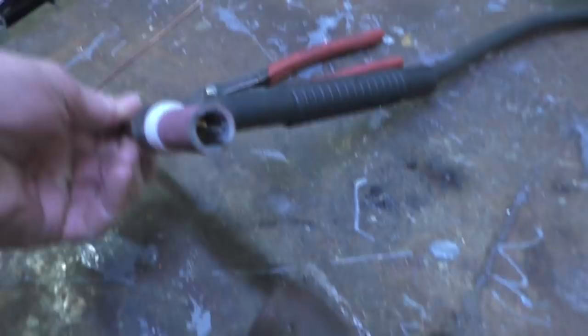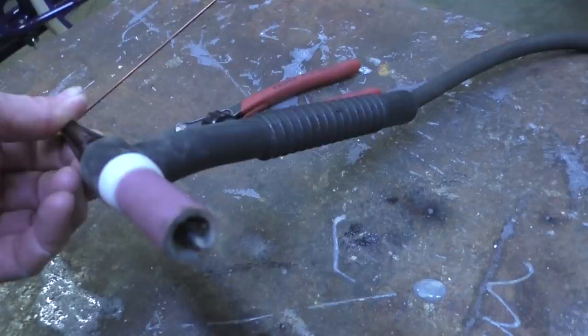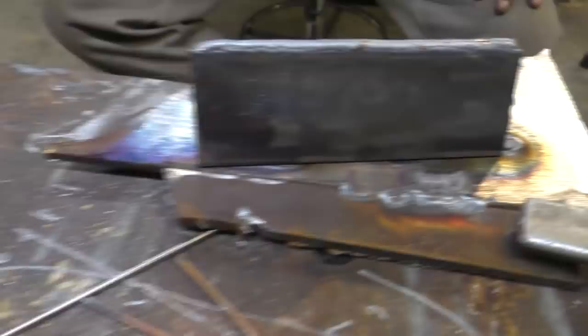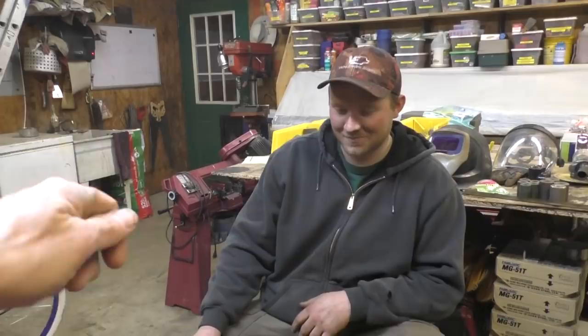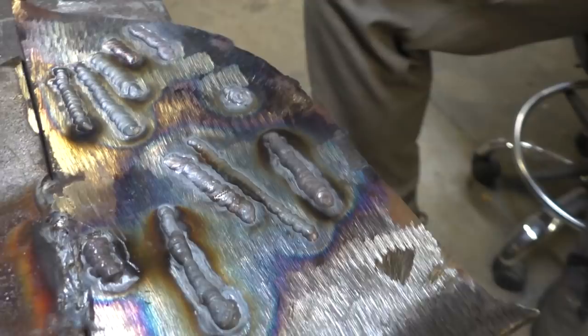That's a thoriated tungsten - two percent thoriated - that came out of your torch? This is your first time TIG welding with a machine that has a high-frequency start. How do you like it? It's better than scratch start - easier. Well, it's just because you're not used to scratch start. Dave and Buford don't have any problems with scratch start - Buford says just put your cup there on the table and start it up.